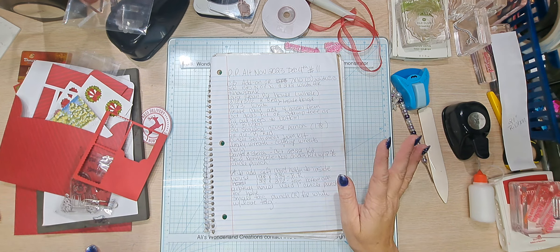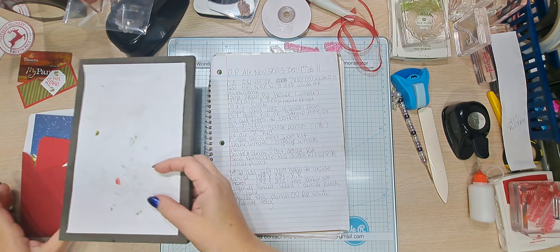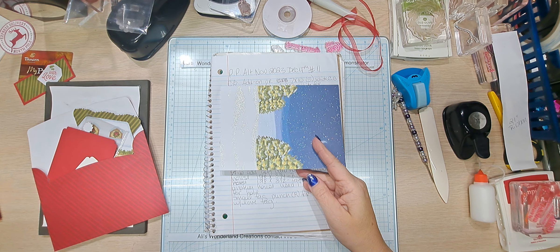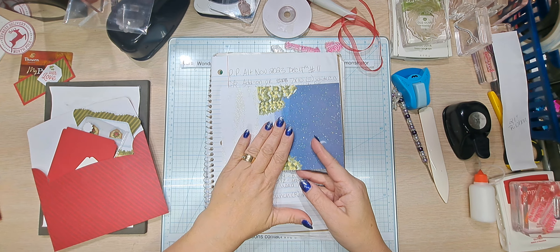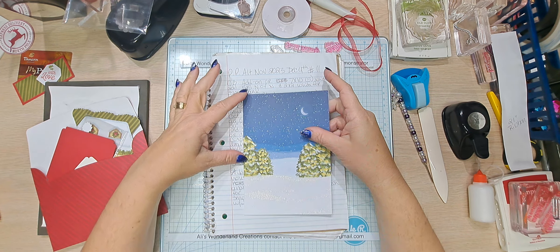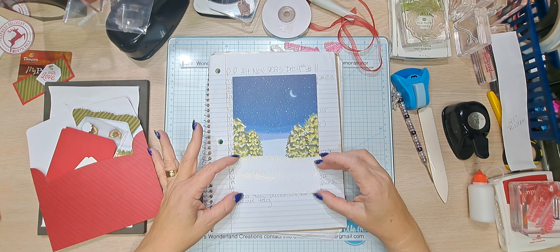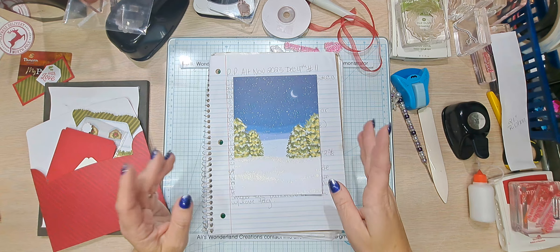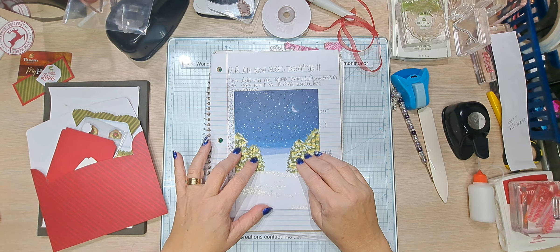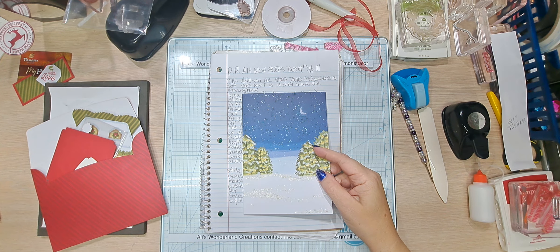Let's go over what you are going to need. We have our card base — this is the add-on, it is five by seven, so it is seven by ten scored at five. If you do not have this, do a five by seven card base (seven by ten scored at five) in white. Do a five by five of Night of Navy, and a two by five of white or shimmery white — you can add glitter glue with your finger for glitter and glitz. For trees, use a die cut in half and put it right along the side.